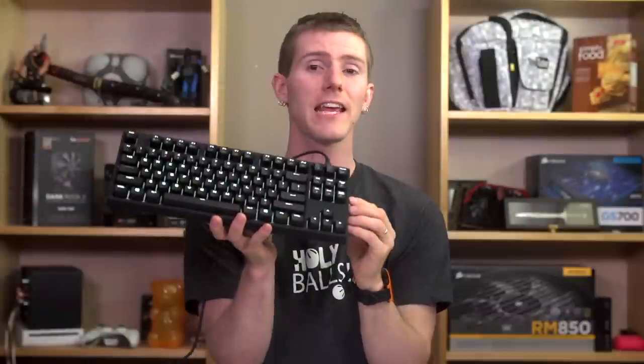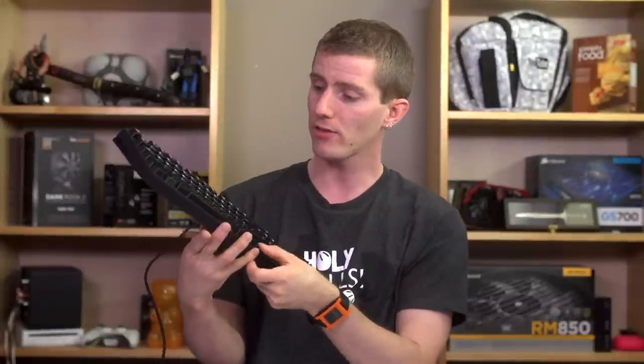It's got a full backlight — in this case white — with five levels of brightness, which you can adjust just like that, and a few cool lighting modes that Cooler Master is branding active lights.